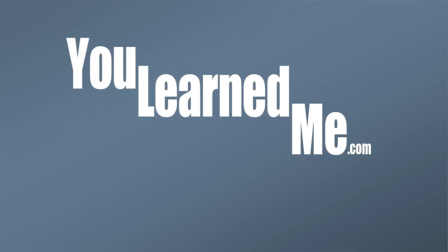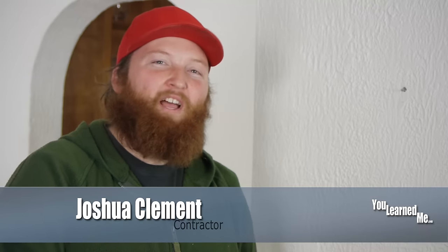How to remove a toggle bolt out of your wall. Howdy everyone, I'm Joshua and I'm going to talk to you about how to remove those toggle bolts from your walls.